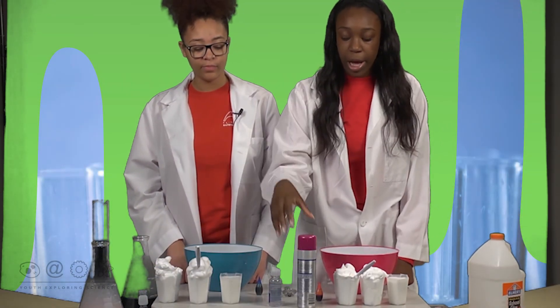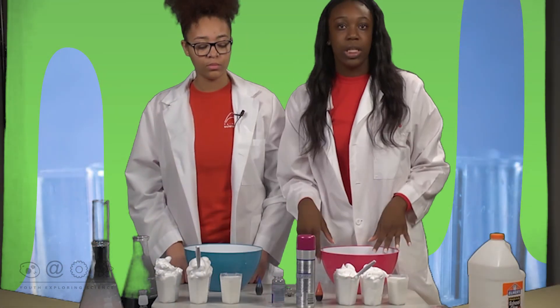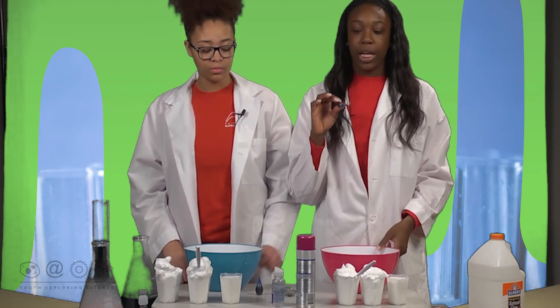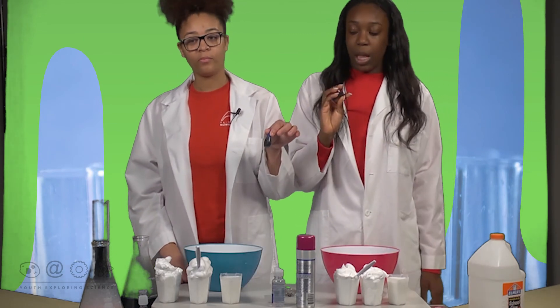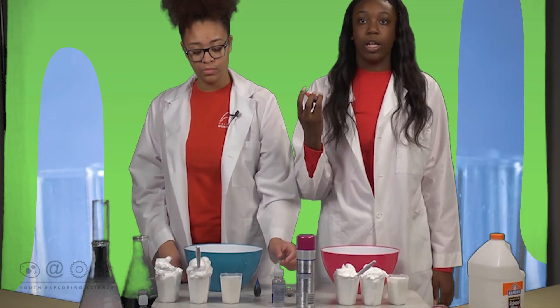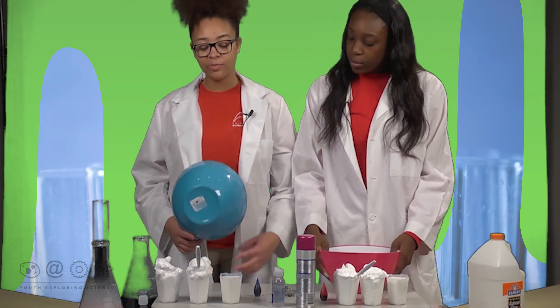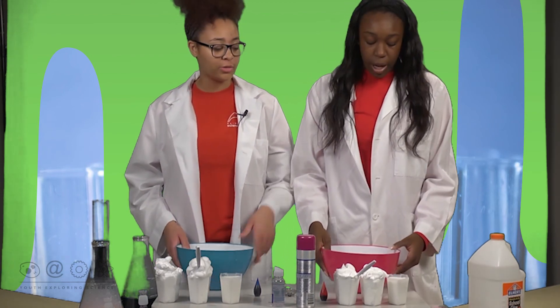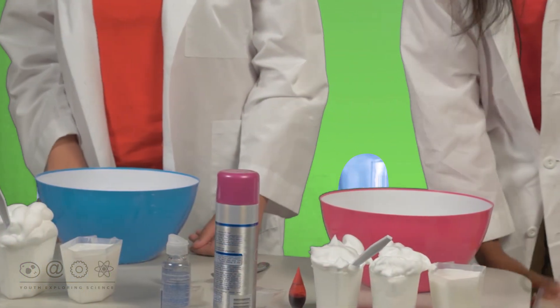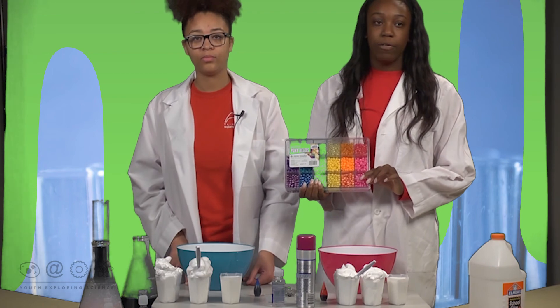We have raspberry scent right now, and you can find both the shaving cream and the glue at any pharmacy. We'll also be using food coloring to make the slime really cute and fun, and you can find this at a grocery store. Today I'll be making the regular fluffy slime, while Taji will be making the fluffy slime with beads in it, so the beads will make it look really cool and fun.